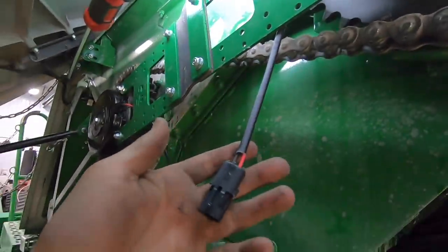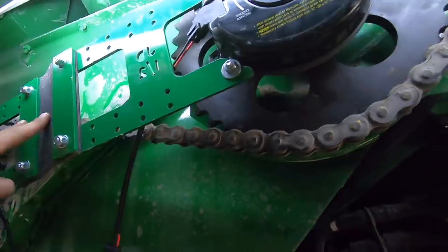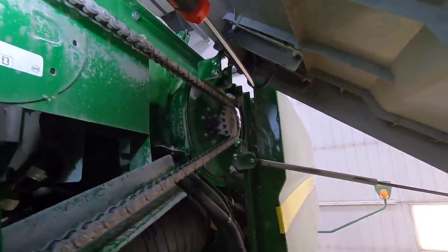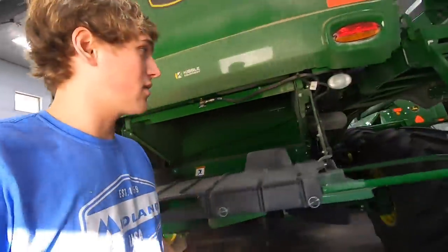And now we get to run some wires to the cab from the battery on the other side of the combine up to the clutches. I also have to splice in so that it knows when you push the button on the joystick to turn the unload auger on. So now I've got to locate the battery box.